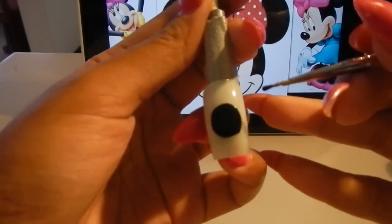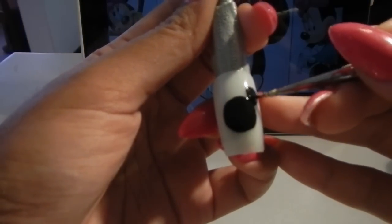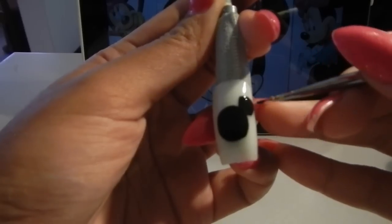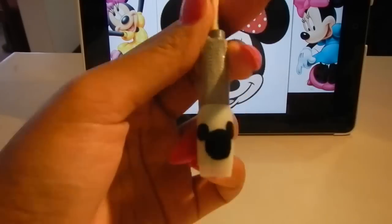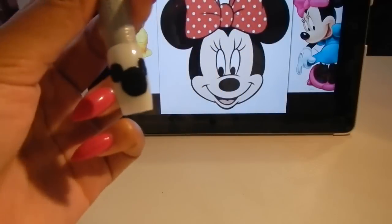Now you have your round head. You're going to add the two small circles on the side of the head for the ears, just moving and brushing in a circle motion. So I got the basic outline for Minnie.